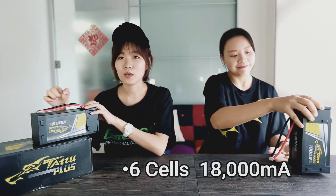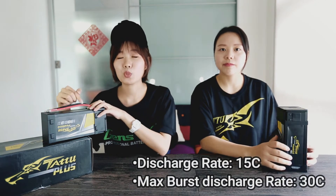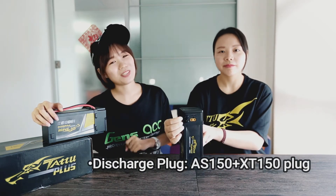It has 6 cells with a large capacity of 80,000 mAh. Weight is 2,070 grams. 5C discharge rate means it can burst to a maximum of 30C. Discharge plugs are AS150 and XT150. Let's look at some features.